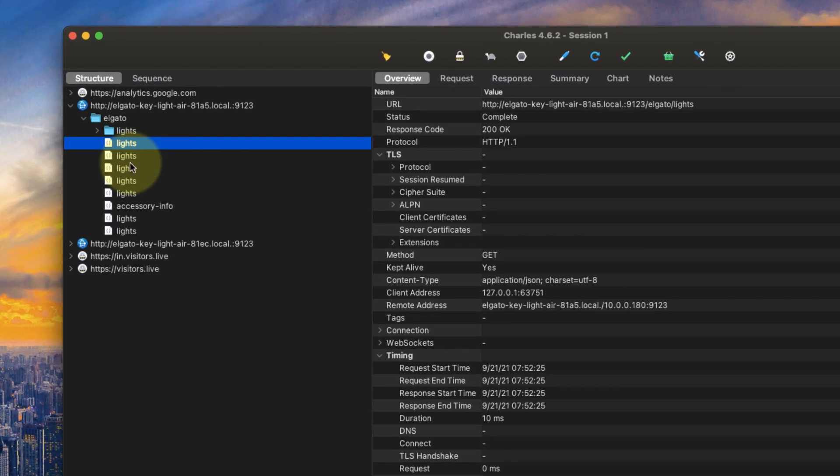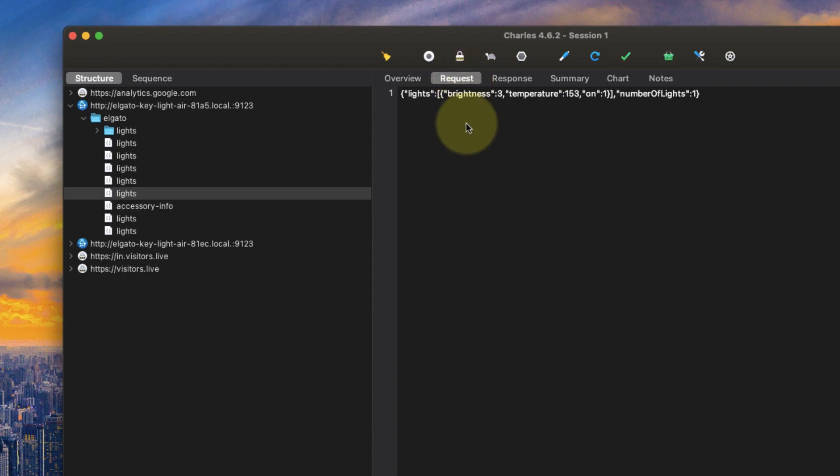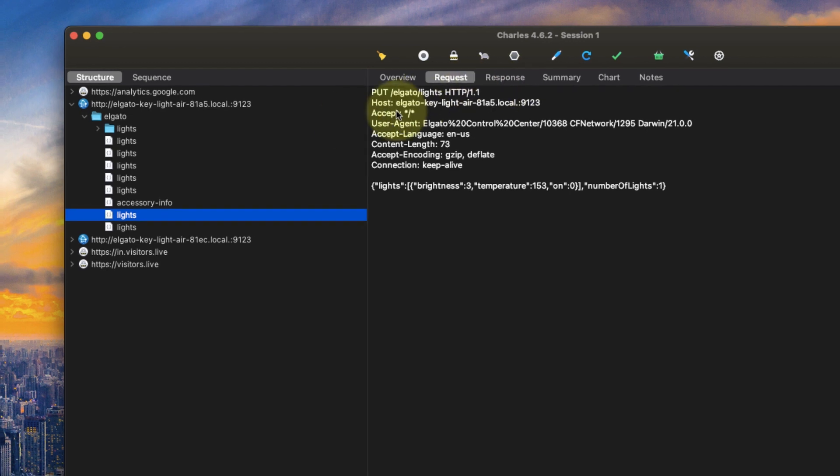If we inspect the requests, we can see different types: GET and also PUT. So whenever you tell the lights to turn on or off, you are sending a PUT request to update the status on the lights. We can see the raw value here — it's sending a PUT request to the URL with a payload. If you look closely, it says ON equals 1, which means turn on the light. The second request has 0, which means turn it off. By using this information, we can now put that in our code and send requests to the lights to turn them on or off.